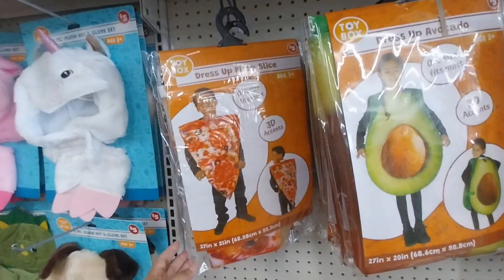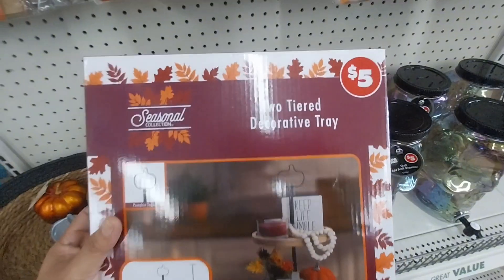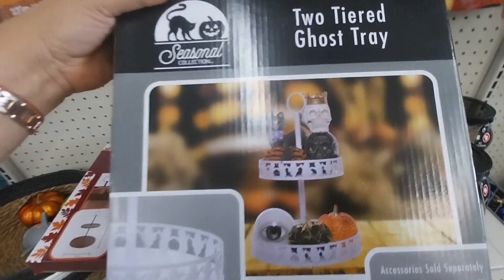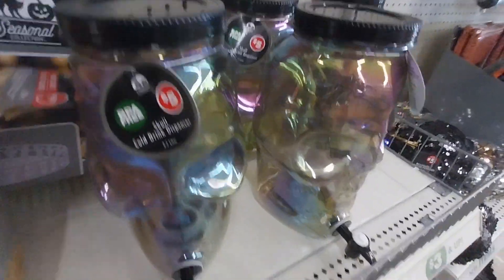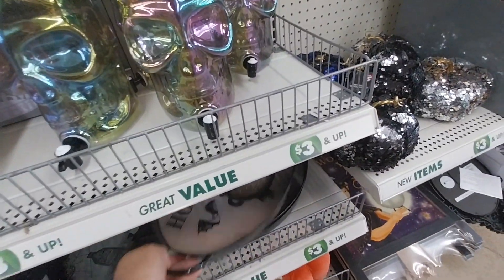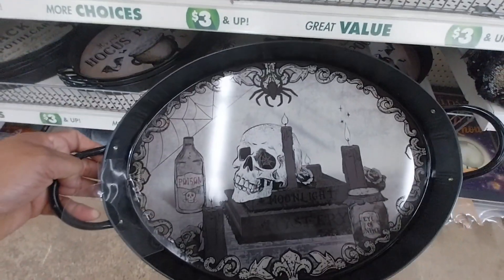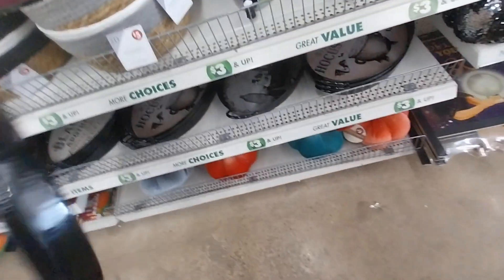The costumes for the babies are so cute — they have the taco, the pizza, the avocado, and another pizza. They have so many things. Don't forget about the tier tray! Make sure you grab your tier tray for fall and Halloween — they have two different designs. This is the ghost tier tray and there's a spider one too. This location didn't have the spider web tier tray but they do have some trays — look at this Hocus Pocus one. These are five dollars in the dollar-plus section, but look at how cute it is.